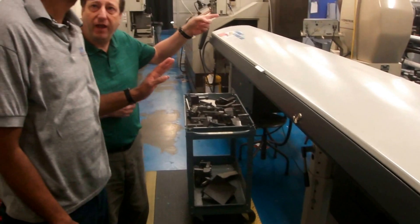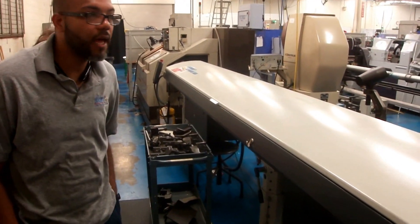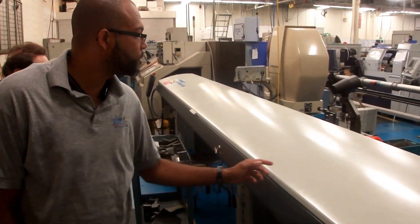You have a lot of extra channels with it, Waldo? Yes, there are a lot of channels that will come with the machine and a lot of pushers also. They will come with this equipment too.